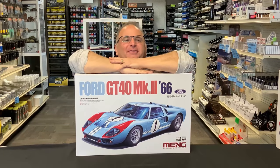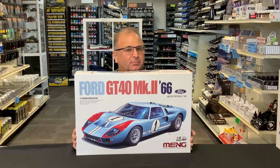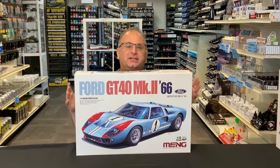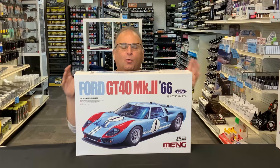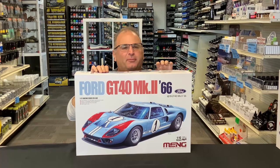Hi everyone, it's Andy from Hobby Headquarters. I've got a really cool, exciting kit to preview for you guys today. This is the brand new, soon-to-be-released kit from Ming in 1/12 scale. This is the Ford GT40 Mark II, 1966 version. And as you can see just by the box art, it's a big, beautiful car, wonderful looking. I only briefly peeked inside just for a minute just to see the kind of parts before we tear it all apart and show you guys all that stuff.